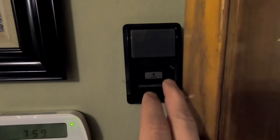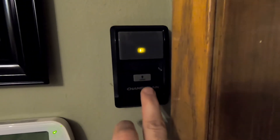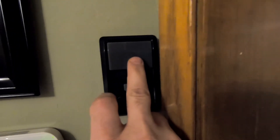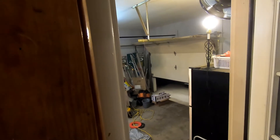This is the dual function wall control and this is the one I use inside the house. The problem I was having is I want a second button inside the garage, so if I were to leave the man door, I could close the door from the inside of the garage.